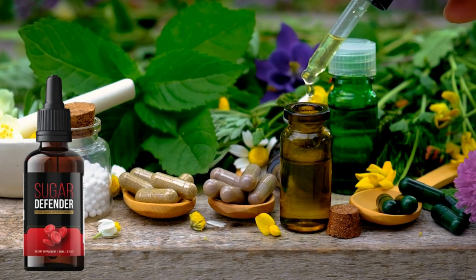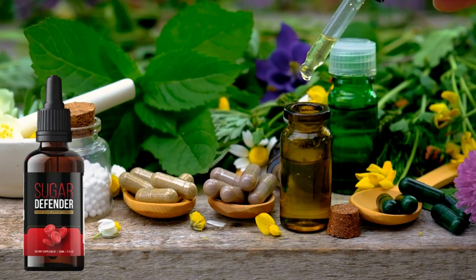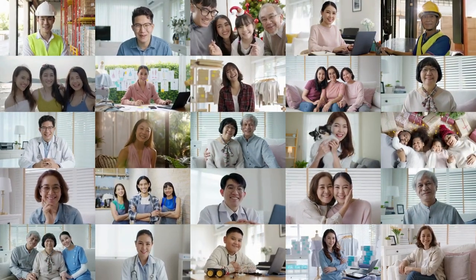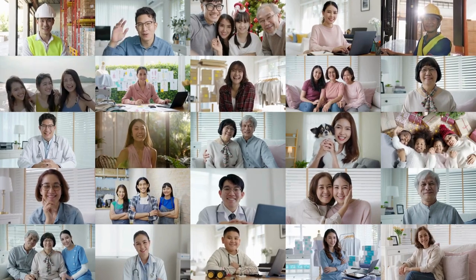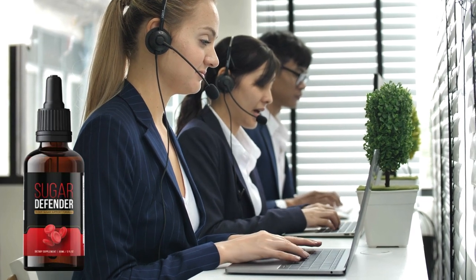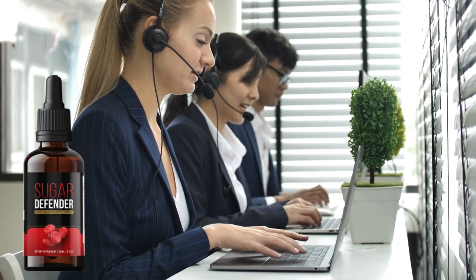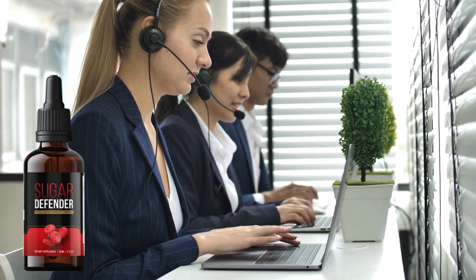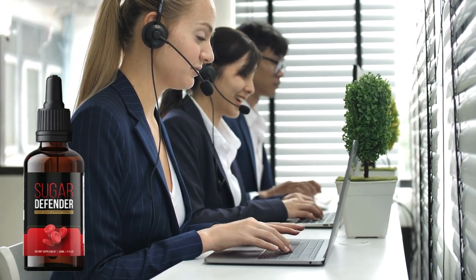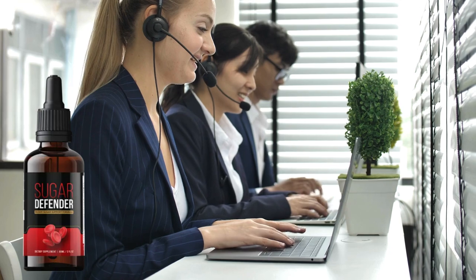It's really worth it. Sugar Defender has already changed the lives of more than 200,000 people worldwide. And if you're not completely satisfied with the results you've achieved with Sugar Defender, there's no need to worry, because you're covered by a risk-free 60-day money-back guarantee. That means you have 2 months to test Sugar Defender, and if you don't notice any improvement in your blood sugar levels, you can ask for your money back and you'll get every penny of your investment.